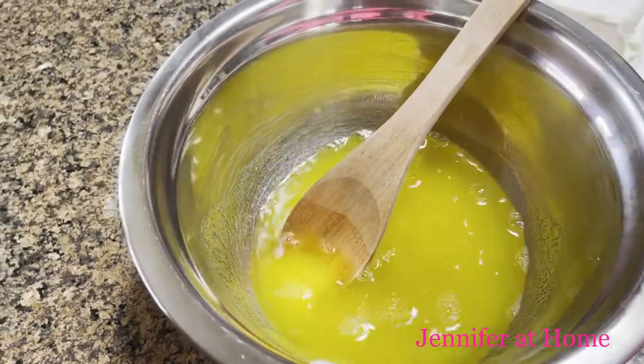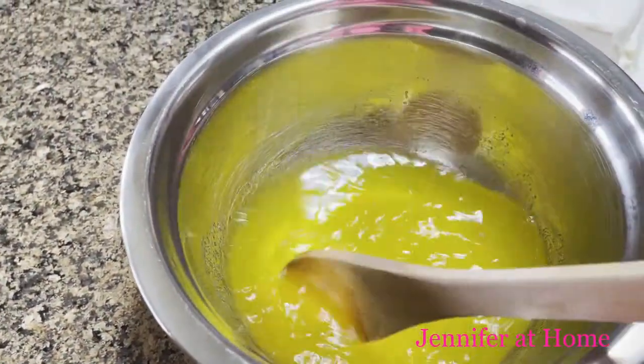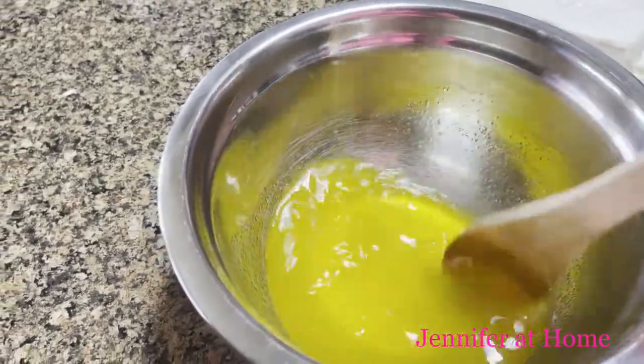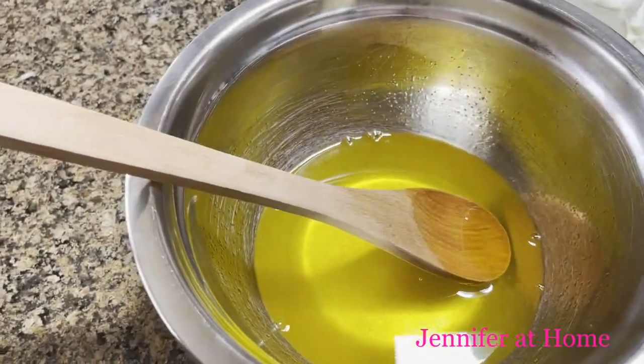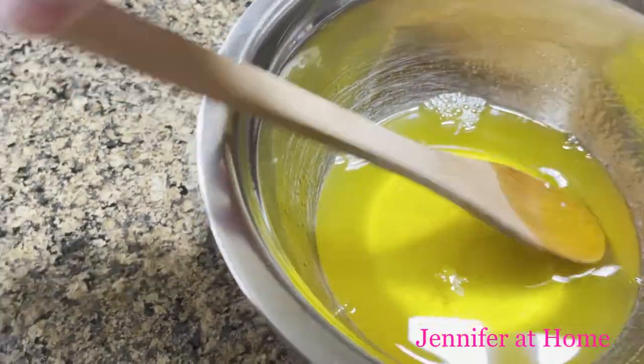I've added the three-ounce box of lemon Jello and now I'm going to add one cup of boiling water, then I'm just going to mix this until it's completely dissolved. It should take about one to two minutes to get this completely stirred and have all of the Jello dissolved. Now that the Jello is dissolved, I'm going to add the two tablespoons of freshly squeezed lemon juice.